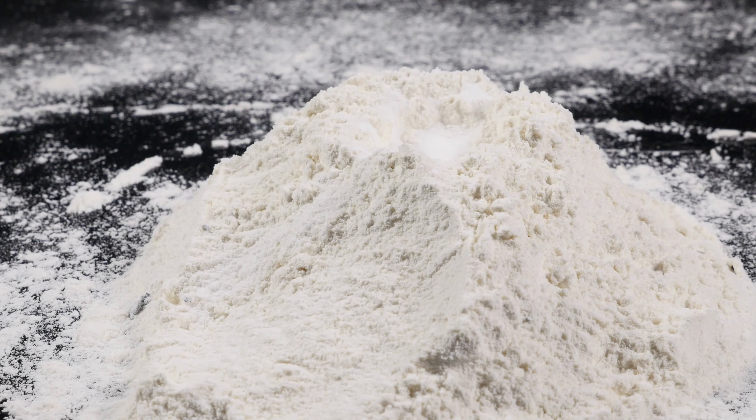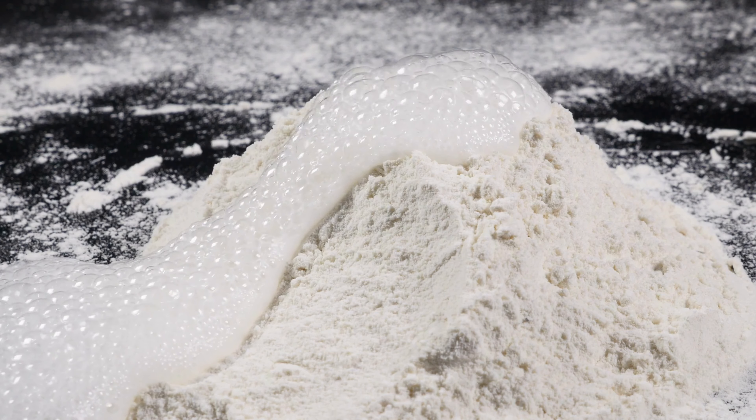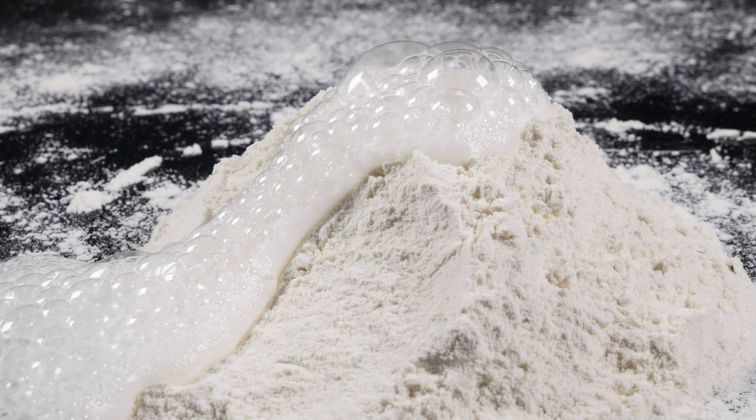Hack number eight. Make natural dish soap by mixing one-half cup of baking soda with one-quarter cup of castile soap and adding 20 drops of essential oil.